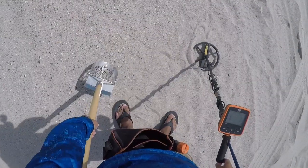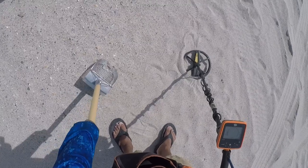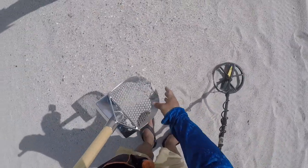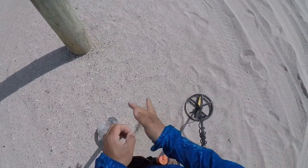Look at this little shark tooth. I'm just pushing it around. End of the pouch.